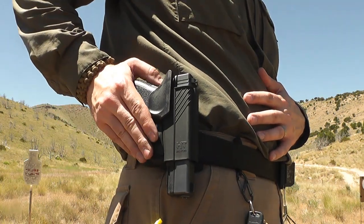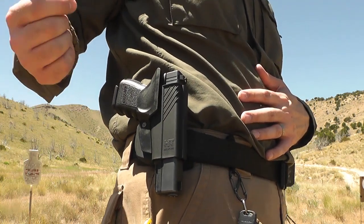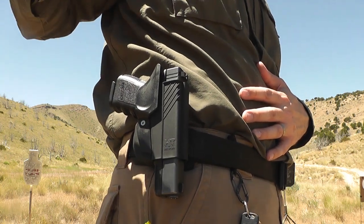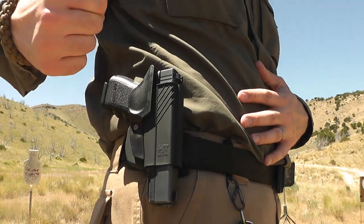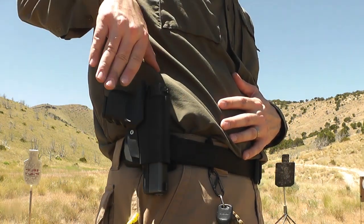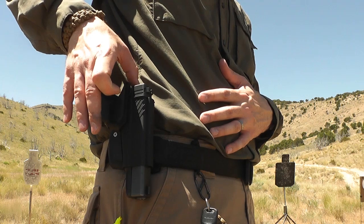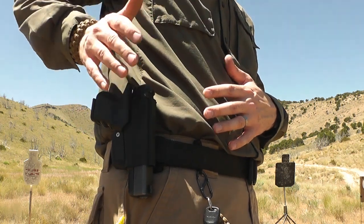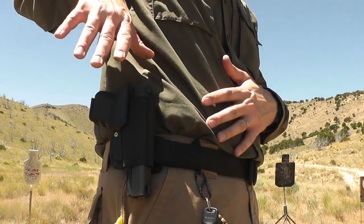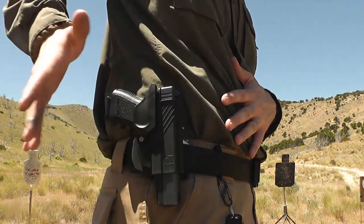The idea behind this holster is to have a retention holster that has no real thought behind it — that is to say, the person using it doesn't need to think about defeating the retention. Anytime you have a retention holster, you've got to be able to get access to that gun quickly without curling your finger into the trigger guard or accidentally turning off the safety. You want to just reach down, grab your gun, and pull it out. And that's exactly what happens with this retention holster.